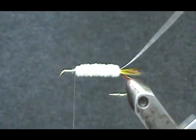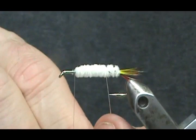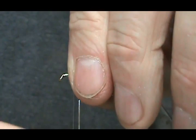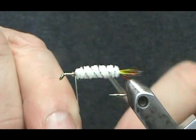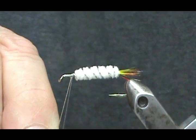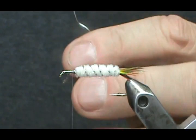I might give it a few extra wraps right there. Now I'm going to take that rib and counter-wrap — that's the opposite direction I put the chenille on — and we're going to wrap this pretty tight too. You'll know if you wrapped it tight enough when you start fishing it and the rib comes off. When you counter-wrap, hold it tight and give it several wraps — about five — to make sure it's not going to unravel on you. Then I can remove this.